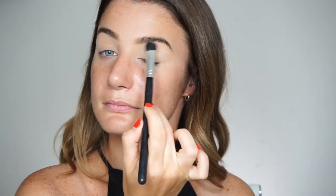First and foremost, I have to make sure that I prep my lids just like I do in any eyeshadow application. I'm going to take a concealer and then set it with a translucent powder, but however you like to prep your lids, go for it now.